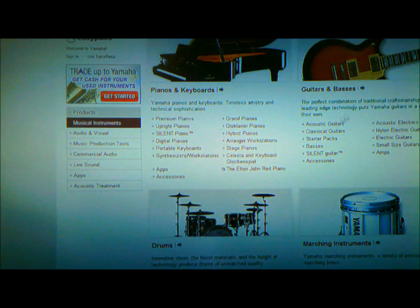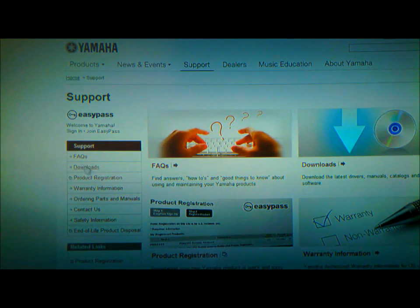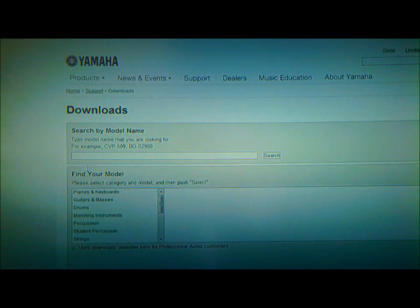I clicked on Musical Instruments on the previous page and it brought me here. What I'm looking for is something that says Downloads. Go to Support, and there you go — Downloads. So basically go to Support and then Downloads.